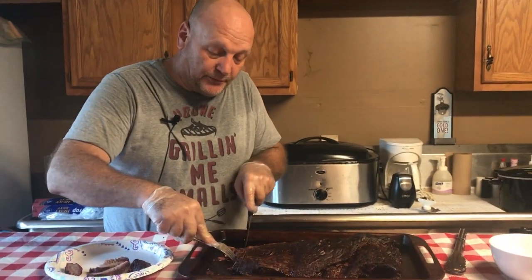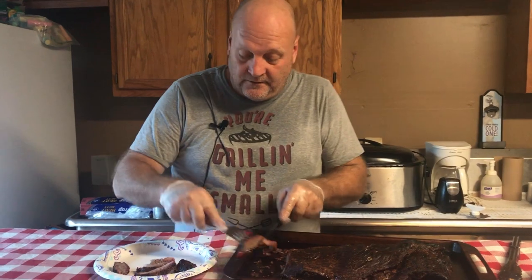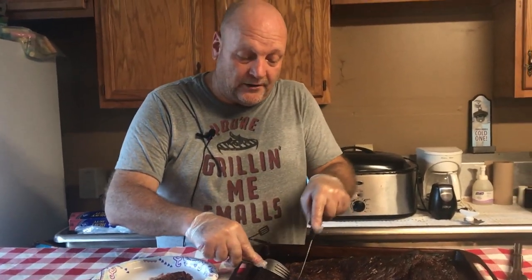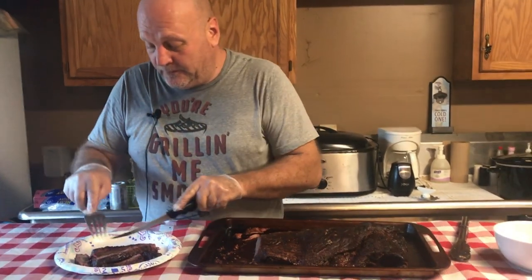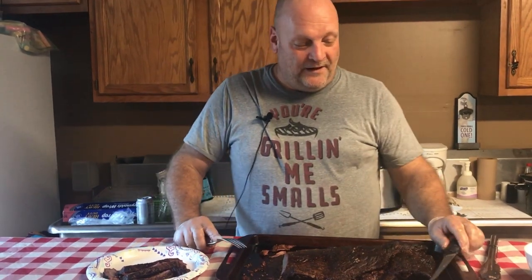Folks, if you like what you see here on our channel, please hit the subscribe button and hit the bell also so you'll get a notification every time we post a new video. This is a beef brisket on the Woodfire BBQ Smoker — turned out absolutely awesome and the recipe is down below. This is Romo saying thank you for watching and we'll see you again real soon.